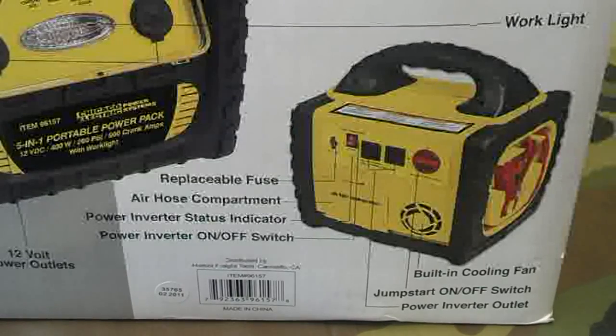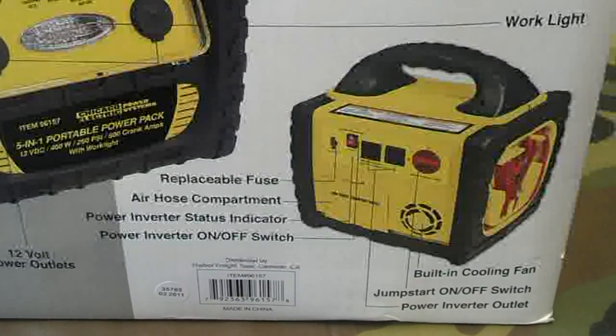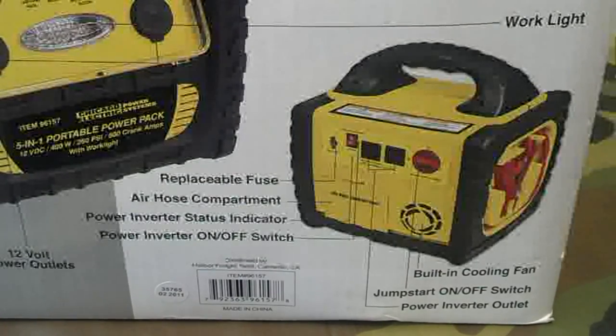Solar can always be built upon — start small and go big. I'm in an apartment right now and don't have the option to put big panels outside.